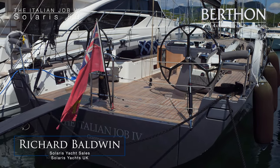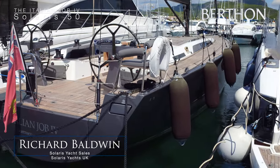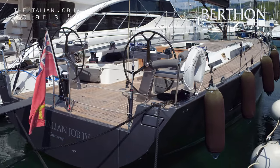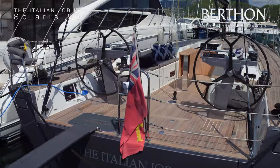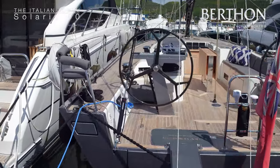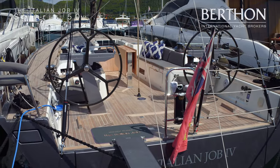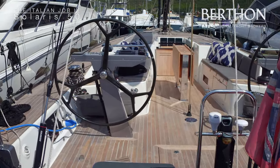Today we're going on board this very beautiful Solaris 50 from 2017, the Italian Job 4, which has a warm grey metallic painted hull. You can just see the opening transom which takes a fully inflated RIB, and a carbon passerelle which is also painted the same as the hull, as are the twin steering pedestals.